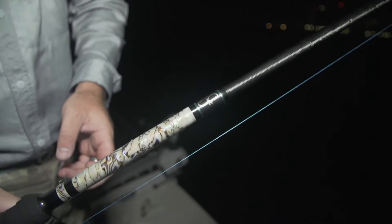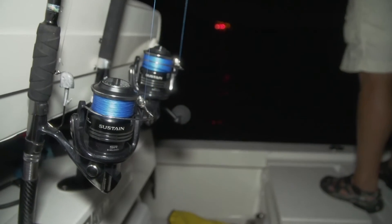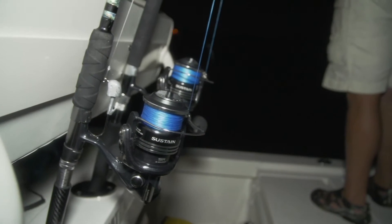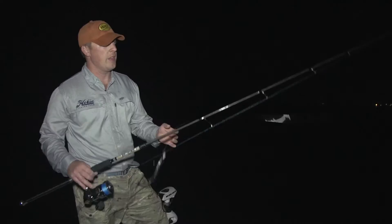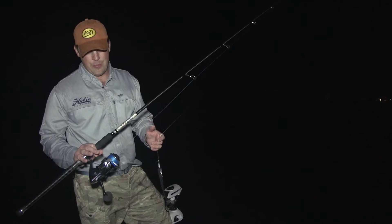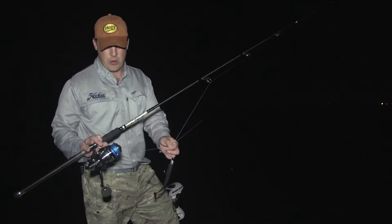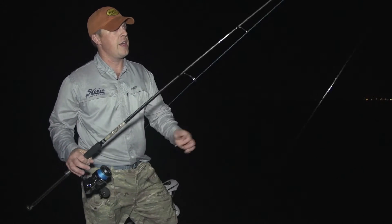Right here I've got his 8 foot swim bait rod paired on that Sustain 10,000. It is perfect for throwing the 10 inch original hoagie, the 1 and 2 ounce Barbarian jigs, and the corresponding paddle tails. I like to spool that reel up with 50 pound Power Pro Braid — I'm using the Slick in the Aqua Blue — and I just tie on an 80 pound leader.